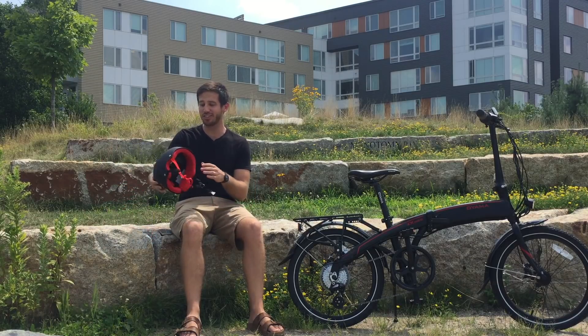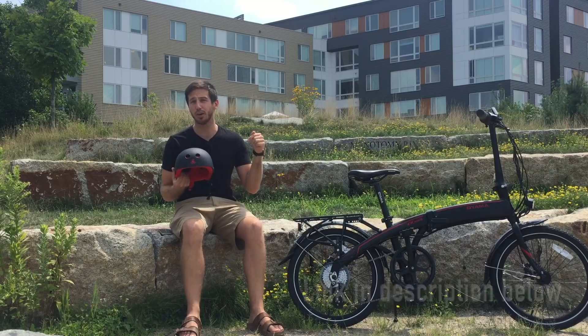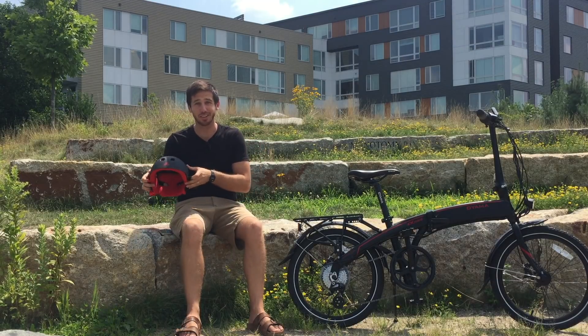On the helmet front, this was actually just the cheapest helmet I could find in this style on Amazon. I think it's a Triple Eight, but I'll put a link to it as well. I really liked this helmet, even though it's just a simple helmet.